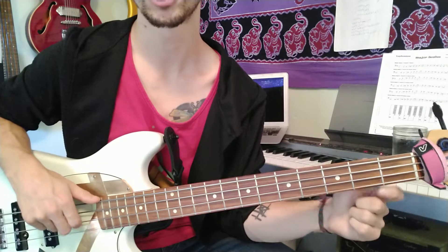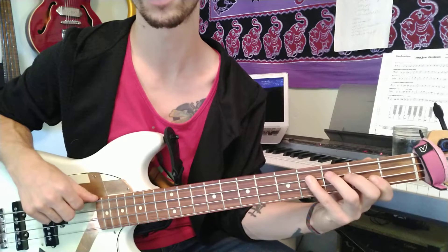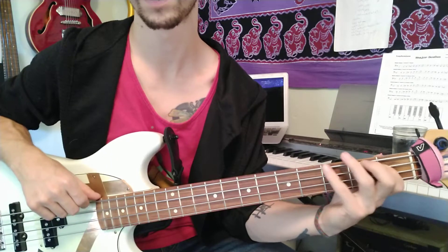And back down: A-flat, G, F, E-flat, D-flat, C, B-flat, A.